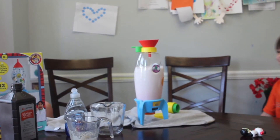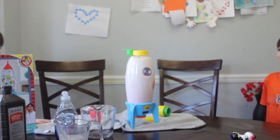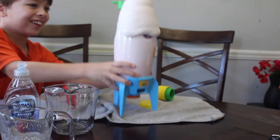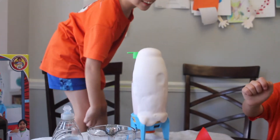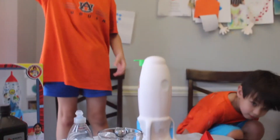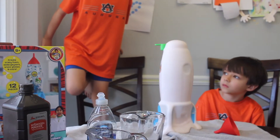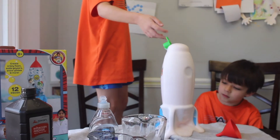Stand back, Logan. It's good. Whoa! I'm going to take the funnel off. Oh my goodness! Whoa! All that soap and that combined — it explodes. Yeast and hydrogen peroxide breaks down into water and oxygen gas. The gas forms bubbles, and adding the dish soap provides additional surface tension, allowing the bubbles to get trapped, creating this foam.